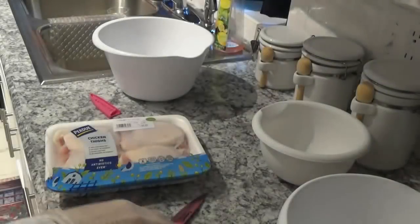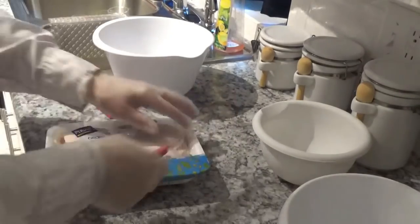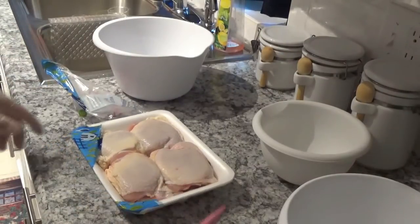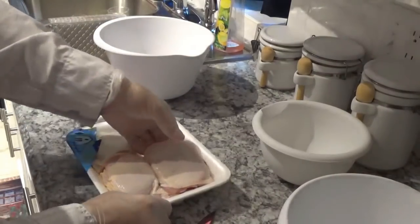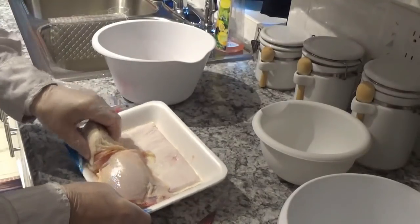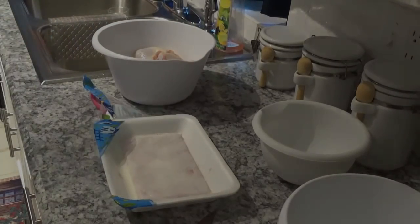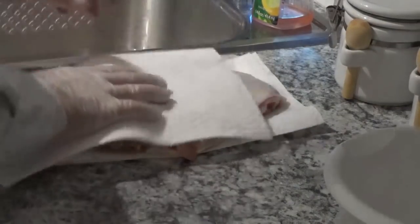The first thing we'll do is take these thighs out of this Perdue wrapper here. Perdue is good chicken most of the time. We'll put it in this bowl and take it over to the sink and wash it out. I've got it washed off pretty good and I've got them laying over here on a napkin drying a little bit. Now I'm going to pat them dry.